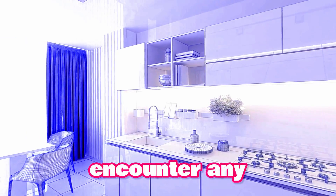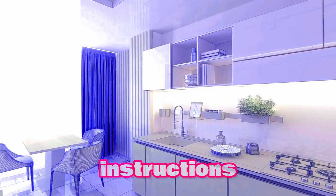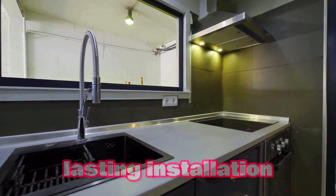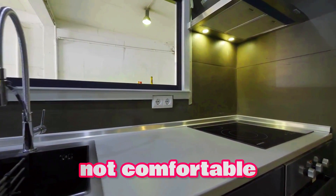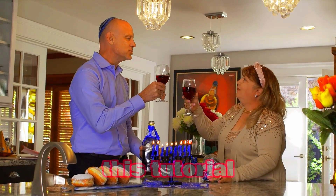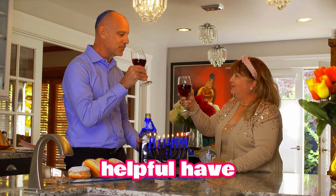Here are a few additional tips to keep in mind. If you encounter any difficulties, consult the faucet's installation instructions. Use high-quality plumbing supplies to ensure a long-lasting installation. If you're not comfortable with plumbing, consider hiring a professional. Thanks for watching — we hope this tutorial has been helpful. Have a great day!